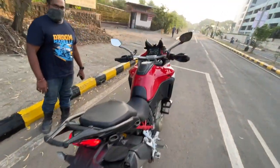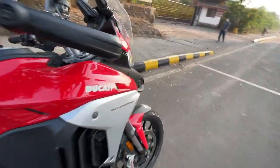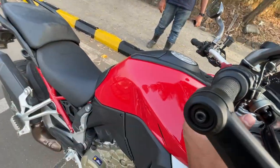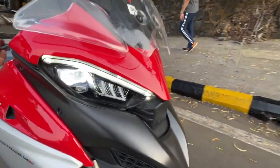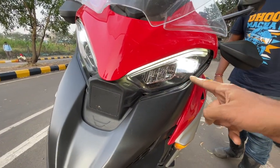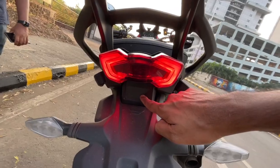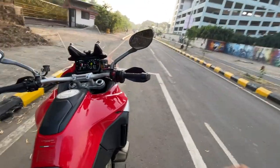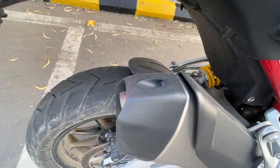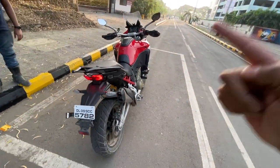We are turning on the hazards so you can see the indicators - LEDs of course, and at the front too, very nicely hidden. The lights are beautiful. It has got cornering function - this is the cornering light as well. And it's got a radar at the rear for the blind spot monitor. Let's rev this motorcycle. The exhaust is really slim - dual ports.